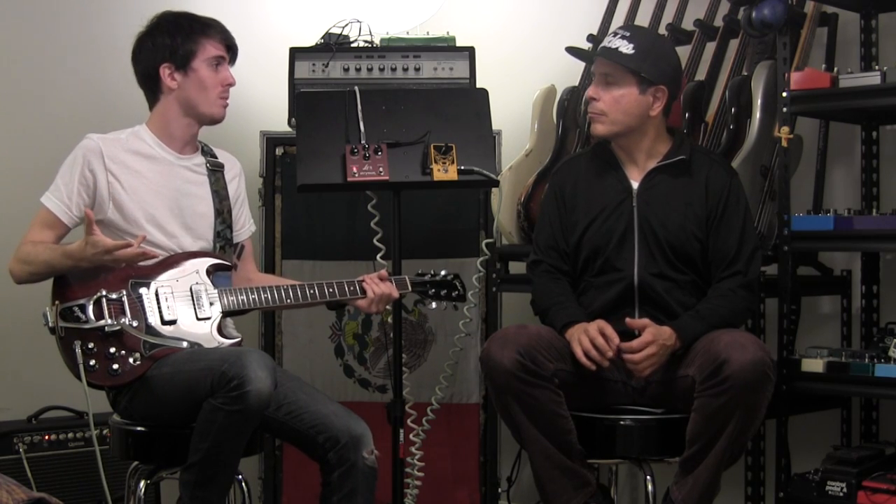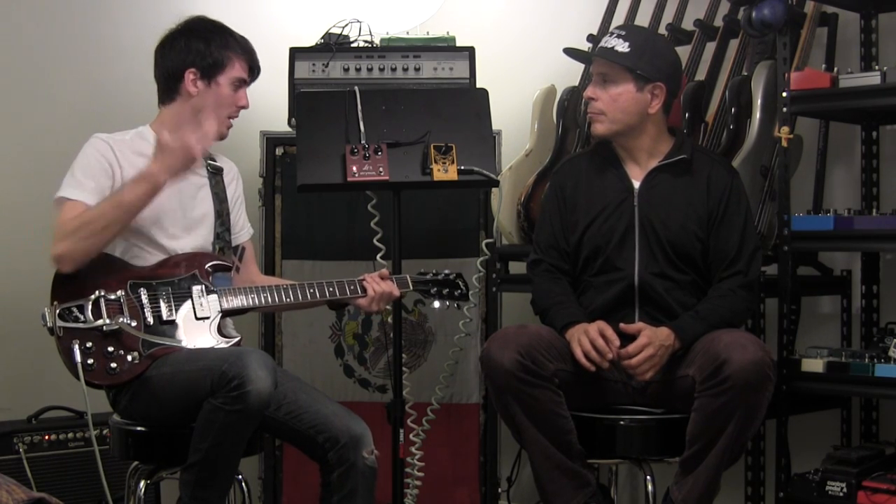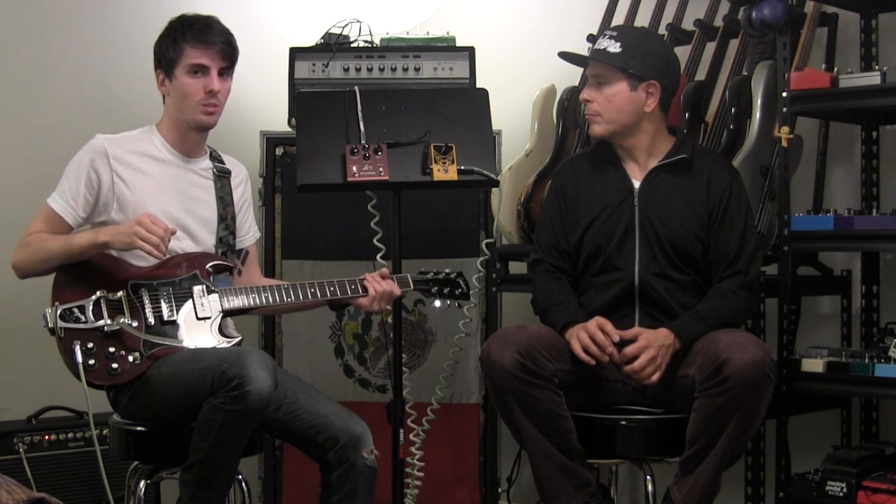So let's go to the Lex pedal by Strymon. I love the Lex. It's got to be one of the hardest things ever to put a Leslie in a box. There are so many things that go into what makes a Leslie sound like a Leslie — the speakers, the rotors going in opposite directions, reflecting in the room. A lot of people have tried to do it. In my opinion, the Strymon Lex is by far the closest to a real Leslie.